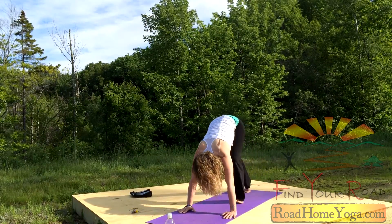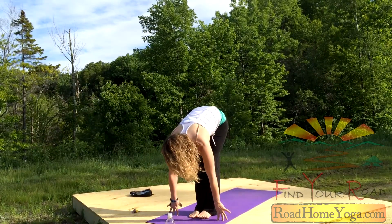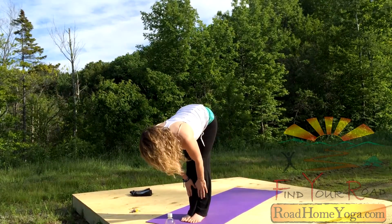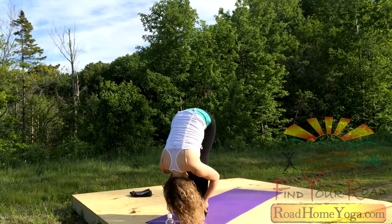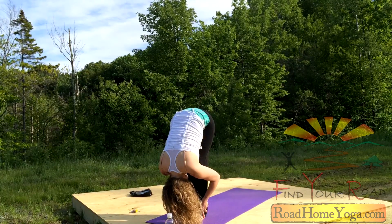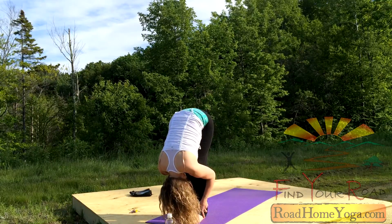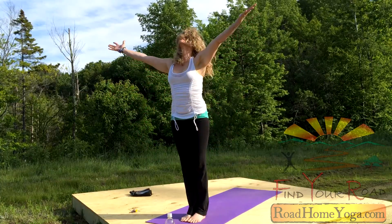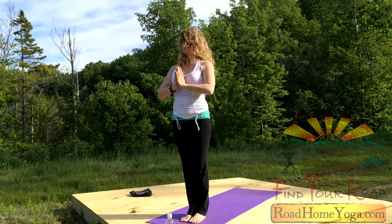Bring your foot to the ground. All this practice is about is simply bringing yourself into a little more opening. Walk your feet up to the front edge, halfway up. Lengthen on the in breath. On your out breath, fold forward. Drop your head. You want to get out of your head the rest of the day — drop your skull. Just drop it. Let it drop like a weight. I promise you'll think clearer the rest of the evening. Reach all the way up, palms together. Exhale, bring your hands right to your good heart.